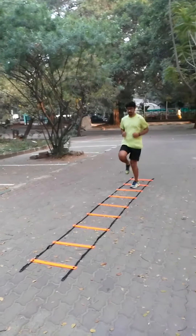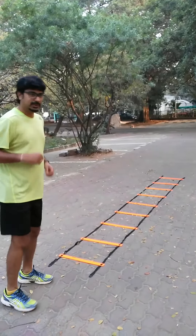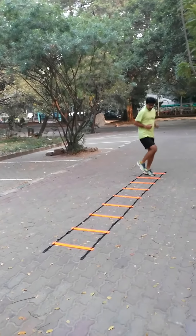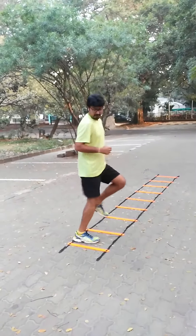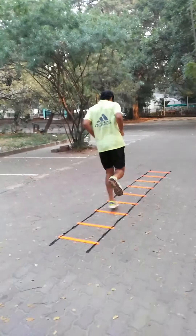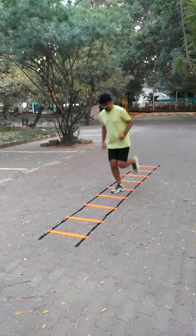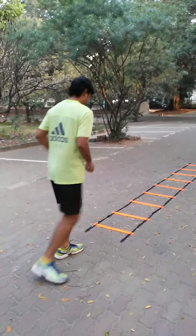This is the first drill. Now I will go to the second one. Now the third one. Next two. Next one.